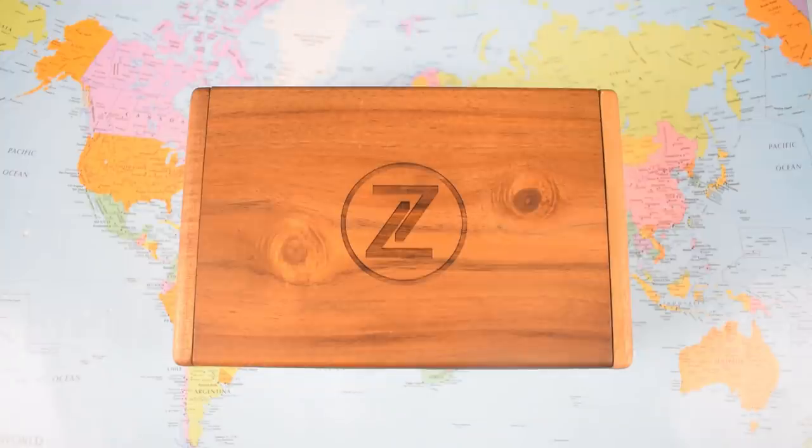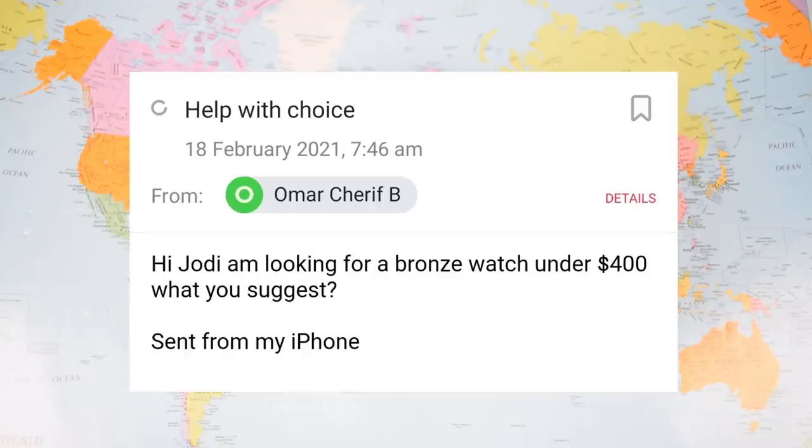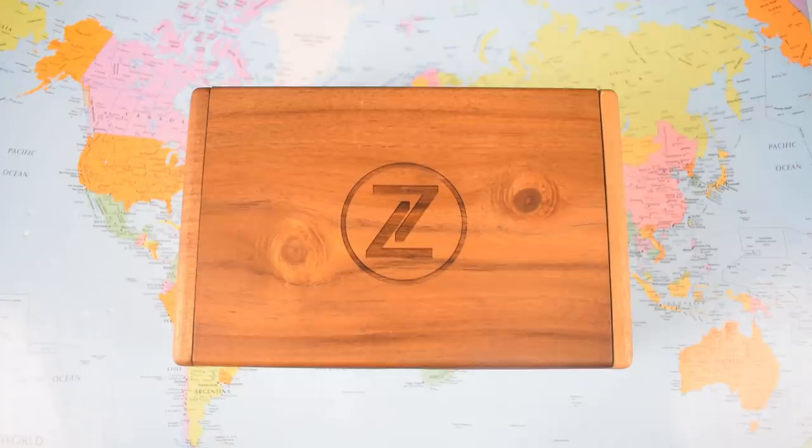I honestly could not have scripted this better had I actually scripted it. Last night, as I slept, I got an email from Omar Sharif. You wait till I tell my mum — she always quite fancied him. Omar says: 'Hey Jodie, I'm looking to buy a bronze watch for less than $400. What do you recommend?' Omar, I recommend that you watch the next 10 minutes.